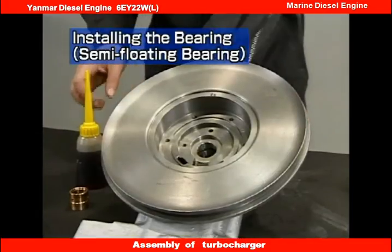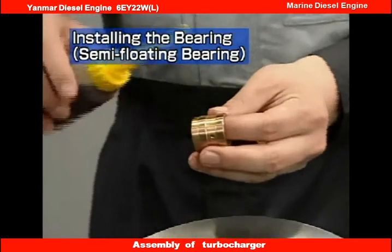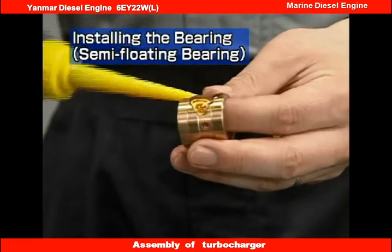Here we will explain the reassembly procedures. First, install the bearing. The reassembly procedures depend on the type of bearing, so check the bearing type.